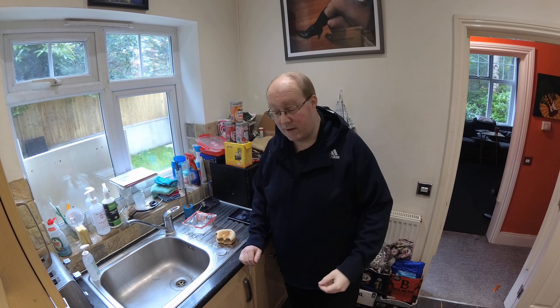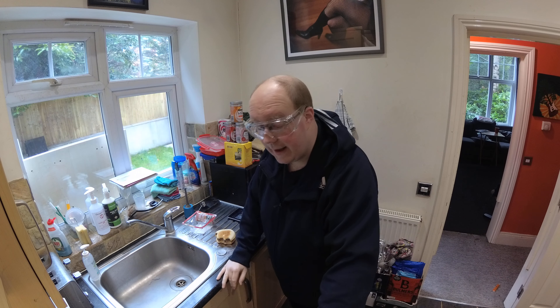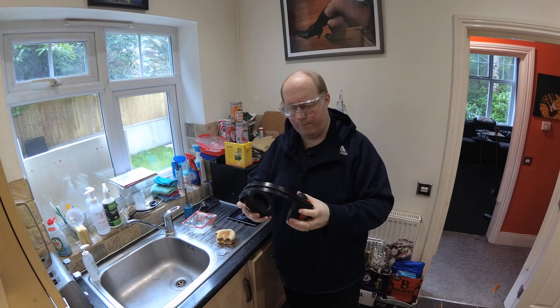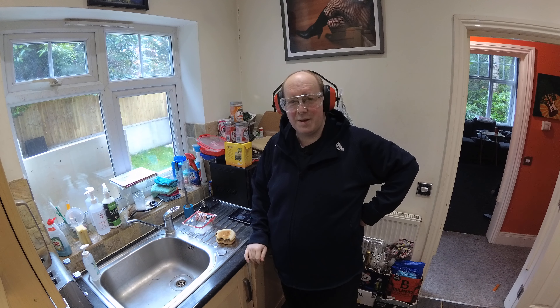Other than that, there's not very much more for me to say, except that I look forward to seeing you in the next video. But for now guys, don't forget — when using a Dremel, always don your eye protection, and it can get quite loud, so always don your ear defenders. Anyway guys, not much more for me to say. Goodbye!